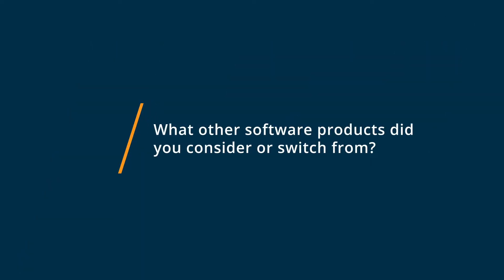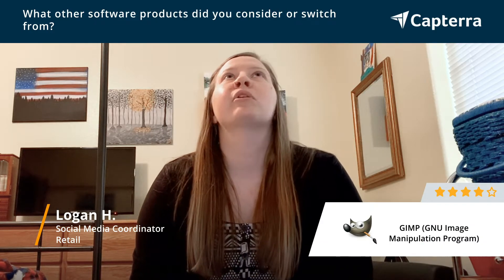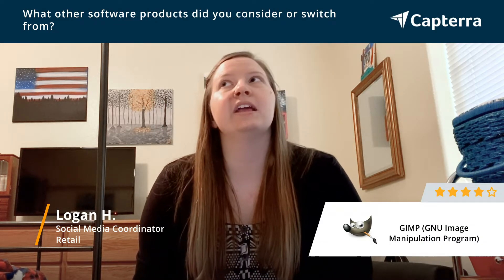Prior to using GIMP, we used the Adobe Suite and Photoshop, and while it worked fine, it was a cost that we were happy to eliminate, and GIMP took care of everything we needed without paying the monthly fee.